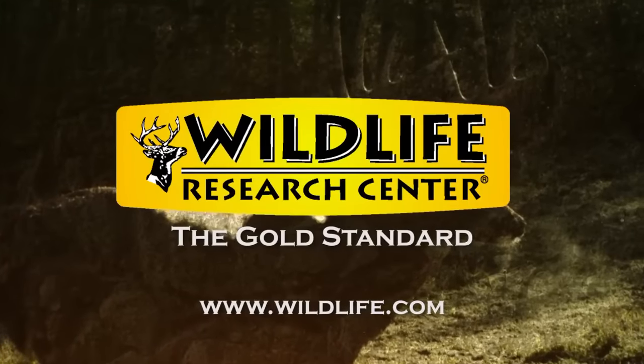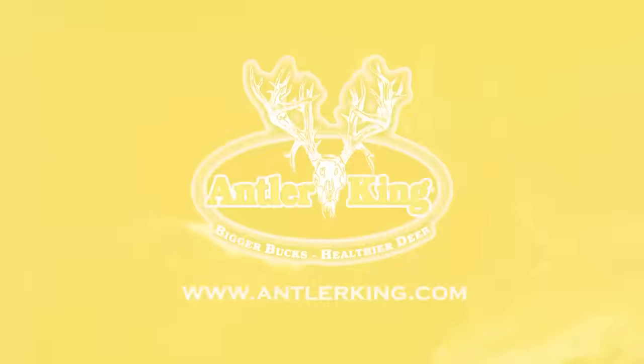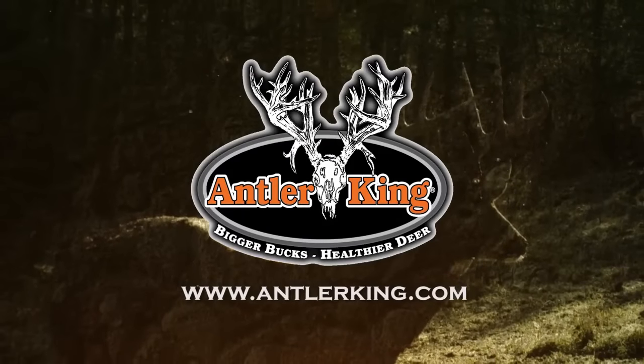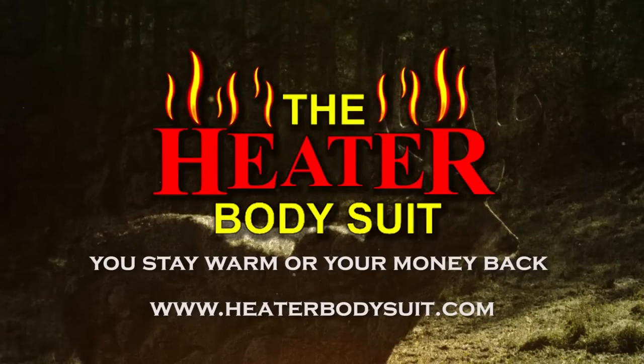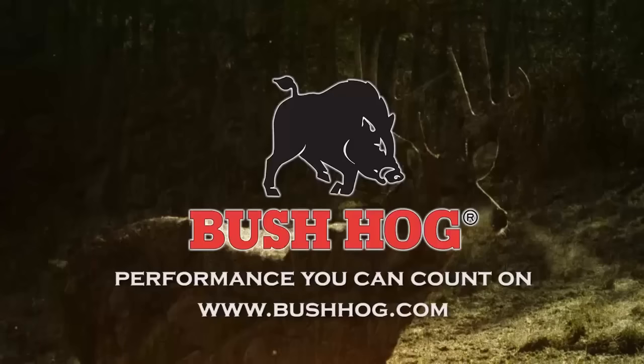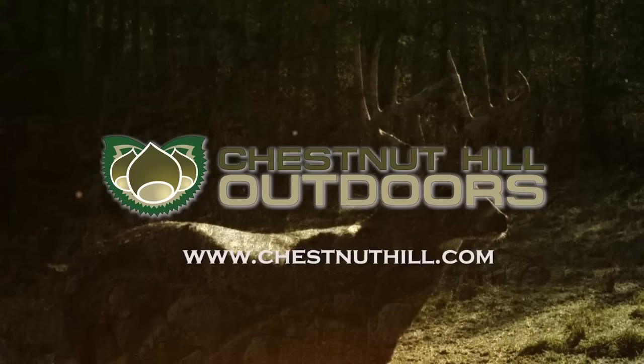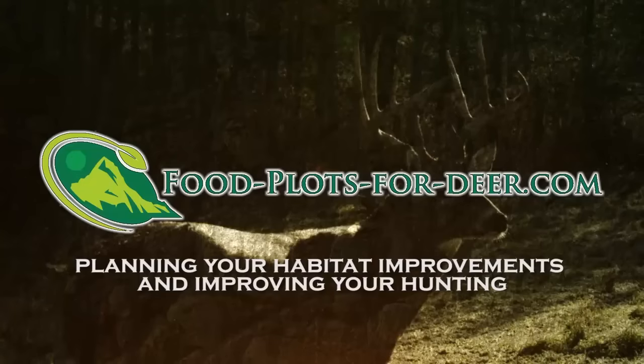Growing Big is brought to you by Wildlife Research Center, the gold standard. Reconyx, see what you've been missing. Antler King, bigger bucks, healthier deer. The Heater Body Suit, you stay warm or your money back. Furminator, the best food plot implement on earth. Bush Hog, performance you can count on. Redneck Blinds, the best hunting blinds on the planet. Chestnut Hill Nursery and Orchards, and FoodPlotsForDeer.com — planning your habitat improvements and improving your hunting.